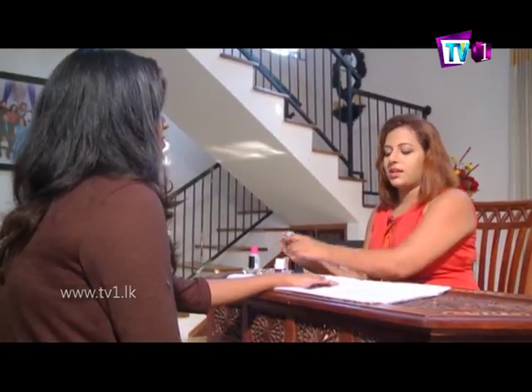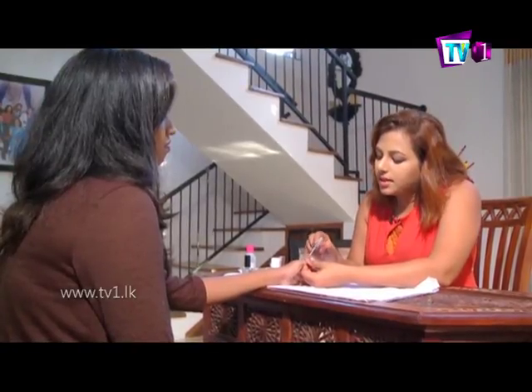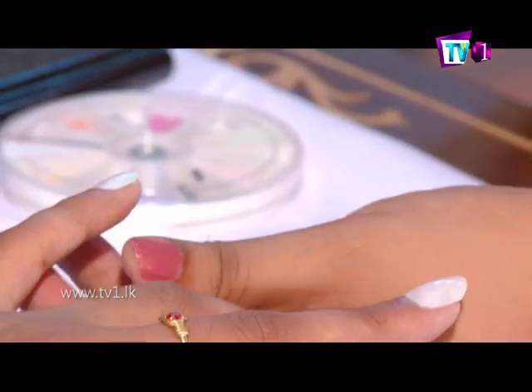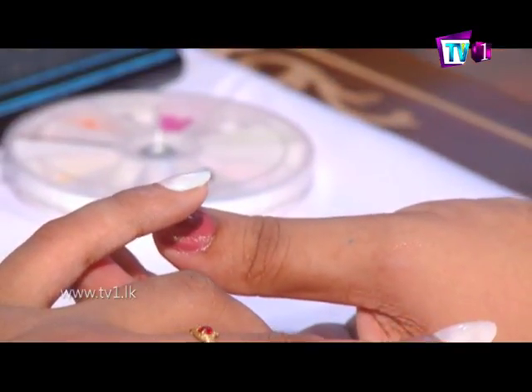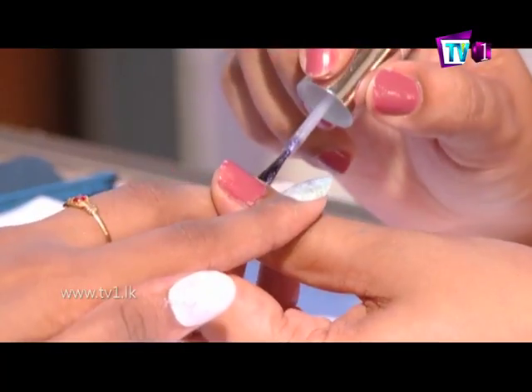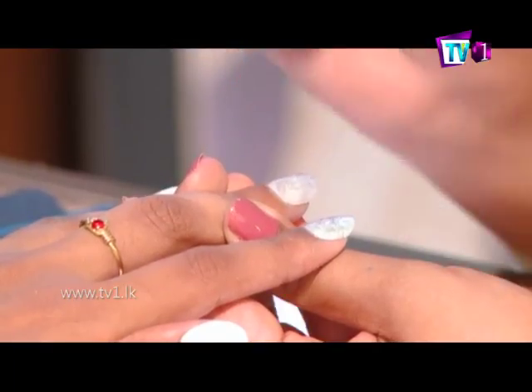We use base coat. The first step is to apply the nail to the base coat. We apply the nail to the base coat.